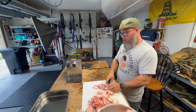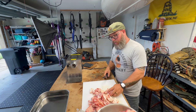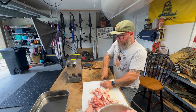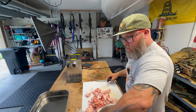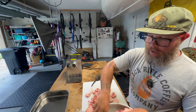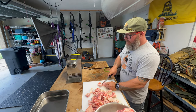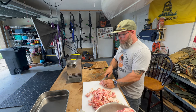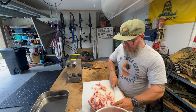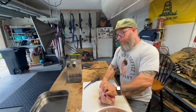I had a young man from church over and we were talking — he was asking more and more questions about hunting. We started talking about burgers because he loves burgers. I told him I grind my own burger meat, and he said, 'You do?' I said, 'Oh yeah, dude, it's the best.' He was able to come over for Halloween and we did burgers, and he said it was the best burger he'd ever had. It's just really fun to be able to bless others with stuff like this. Cuisine is important — what I can do with the meat is equally as important as taking it.